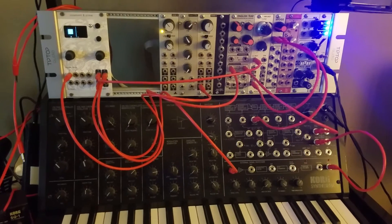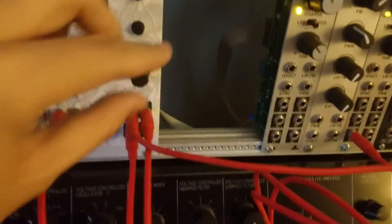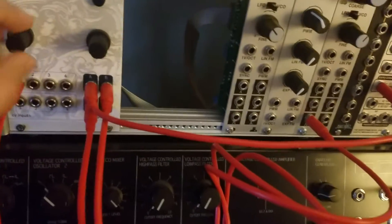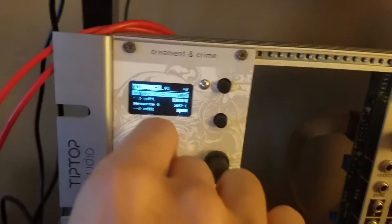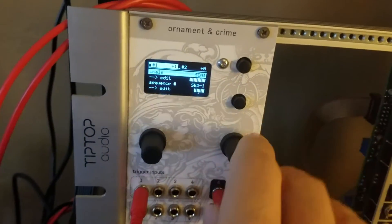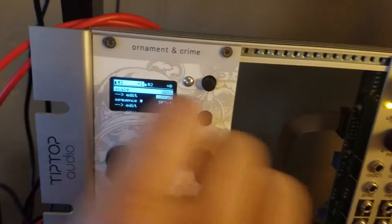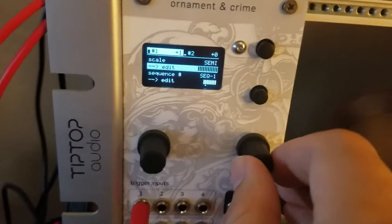The way you set this up is actually pretty simple and pretty intuitive. There are two channels. On the first channel, let me quickly go through what it has. You can choose your scale — it's got a ton of different scale options and I am using semitones. You can actually edit each one of your notes based on the second knob, but I'm not going to do that because I already know which notes I want to play.